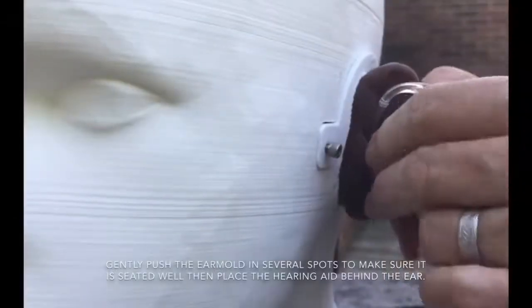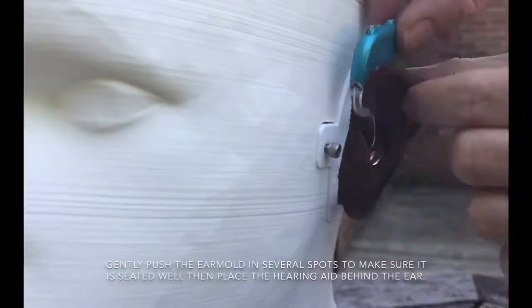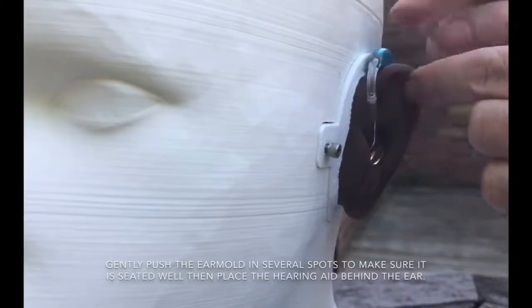Gently push the ear mold in several spots to make sure it is seated well, then place the hearing aid behind the ear.